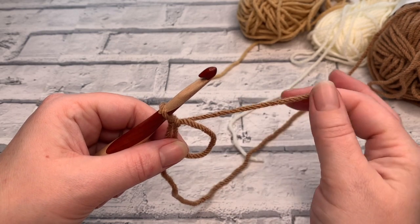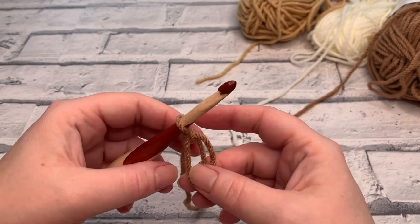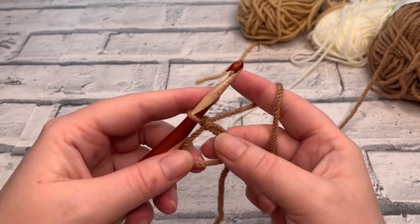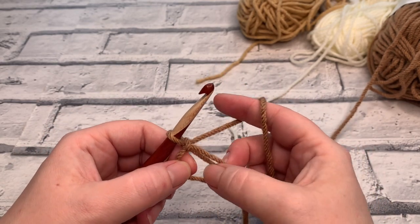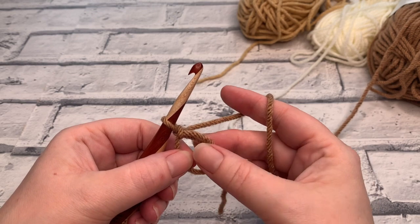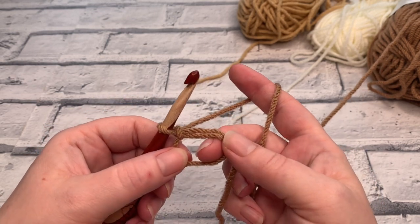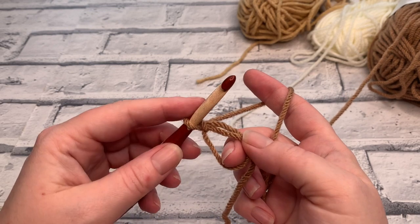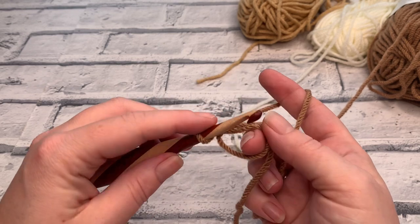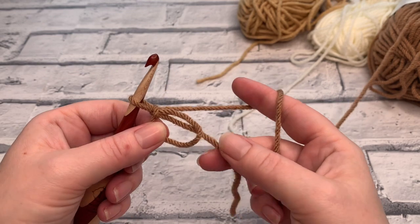Don't worry if your tail end gets a bit tangled — just untangle it. We're not going to chain one to start because we want to get as neat a circle as possible. We're going to place six single crochets — or six double crochets in UK terms — directly into the middle of that circle. This is the same stitch throughout the pattern.